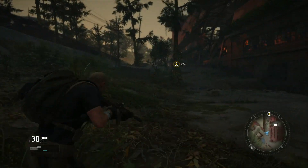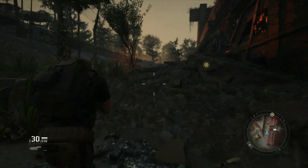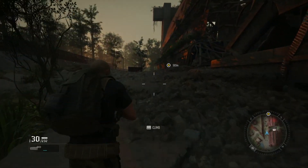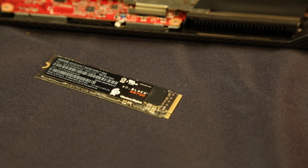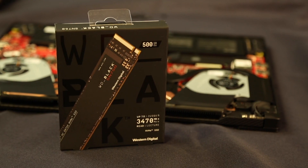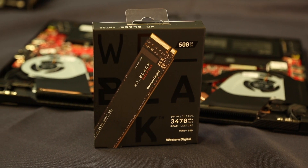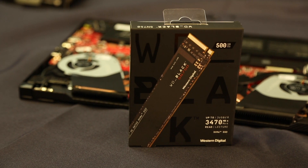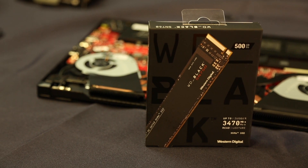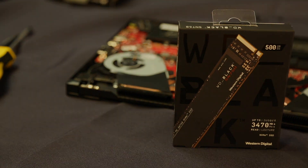Depending on your laptop's age it may use an old interface or require a different size SSD, so it's worth looking online for others who have upgraded the same laptop as you. For performance gaming laptops or even gaming PCs, the Western Digital Black Drive series is a great option and provides some of the best performance you can get for gaming. If you have any questions or would like more information, please feel free to ask in the comments. If you liked the video, don't forget to leave a like, and I hope you enjoyed this video — I'll see you in the next one.